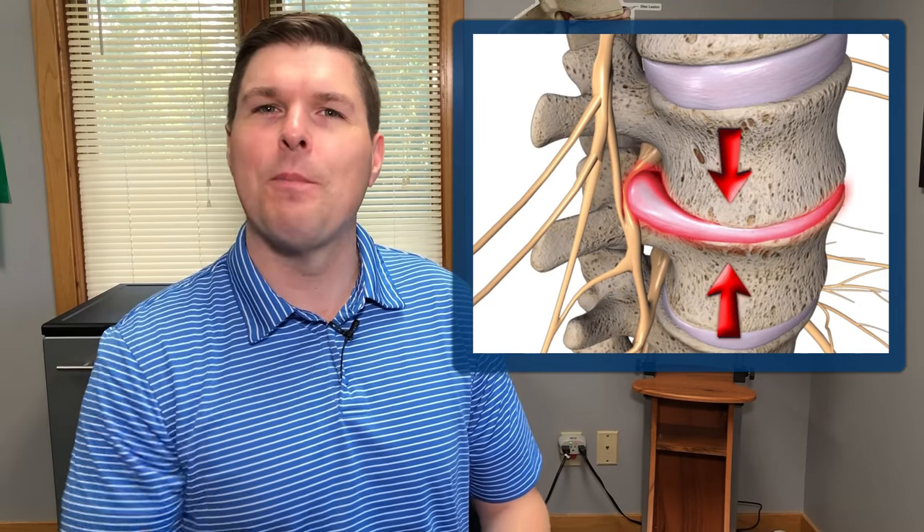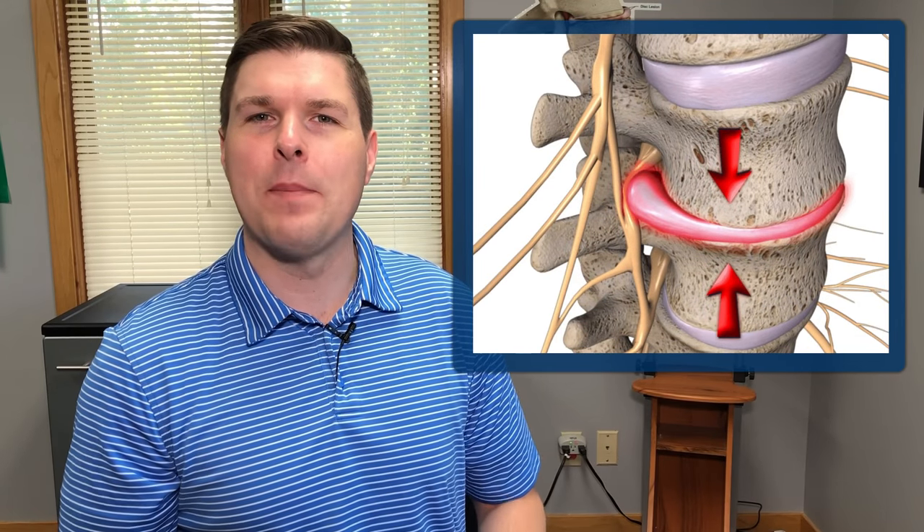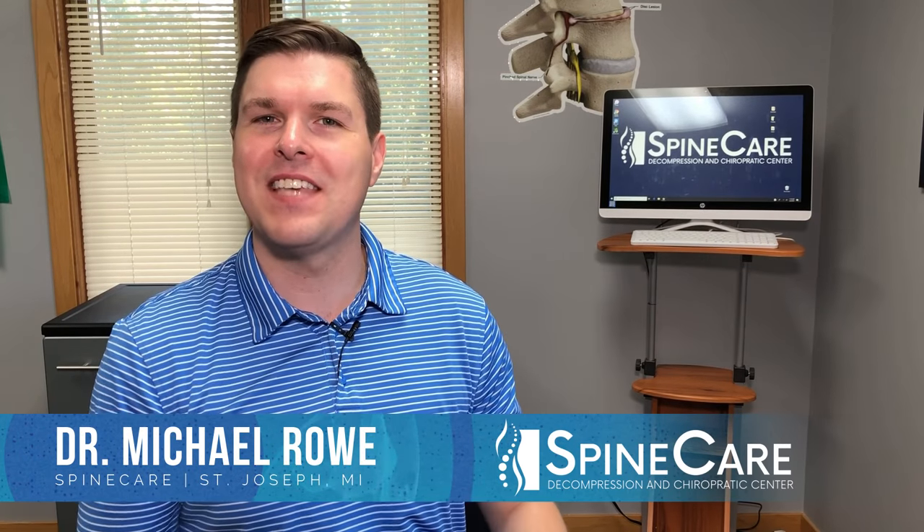In this video, I'm going to show the absolute best movement to take pressure off a pinched nerve in the lower back. Hey everyone, Dr. Rowe here at SpineCare in St. Joseph, Michigan. I see patients on a daily basis with pinched nerves due to bulging discs and herniated discs, and these exercises I'm going to show you have helped a lot of them find quick relief.